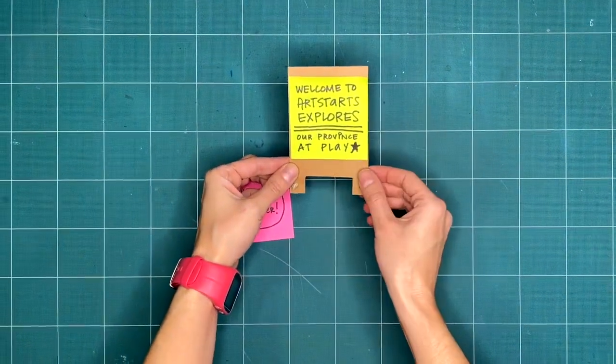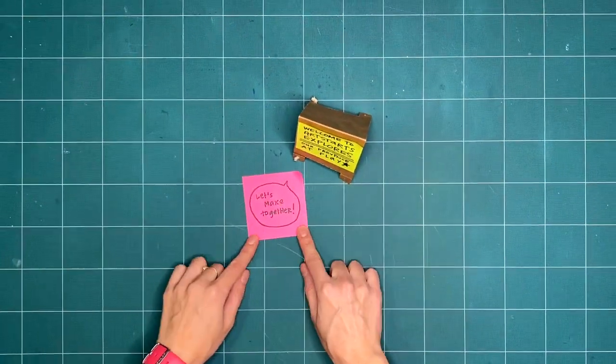Welcome to Artstarts Explores, our province of play. Are you ready to get creative with us this week?